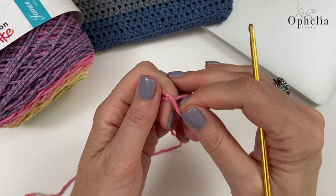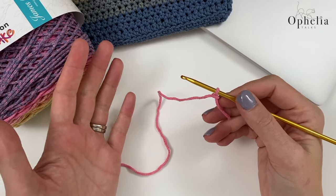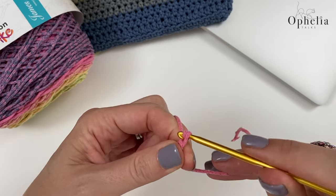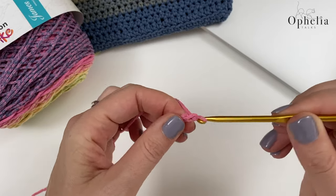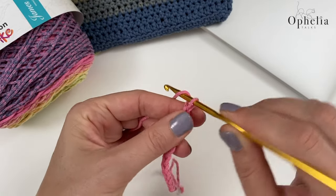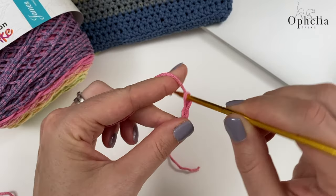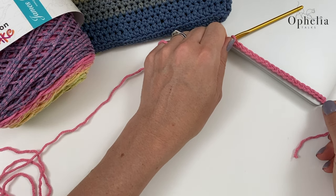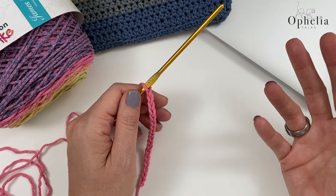To get started, make a slip knot, insert your hook, and chain to the width of your device — but not exactly to the width, just below, because it's going to stretch a tiny bit when you put those stitches on. You have to be prepared to start again, because if you chain to the full width it will stretch a little once you put those first stitches on. For my laptop I used 41 chains.